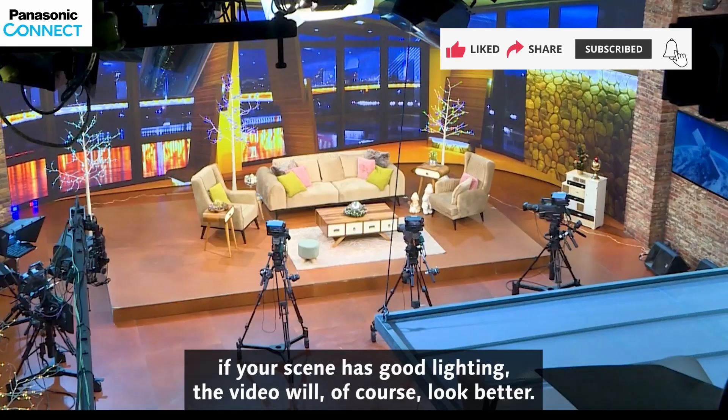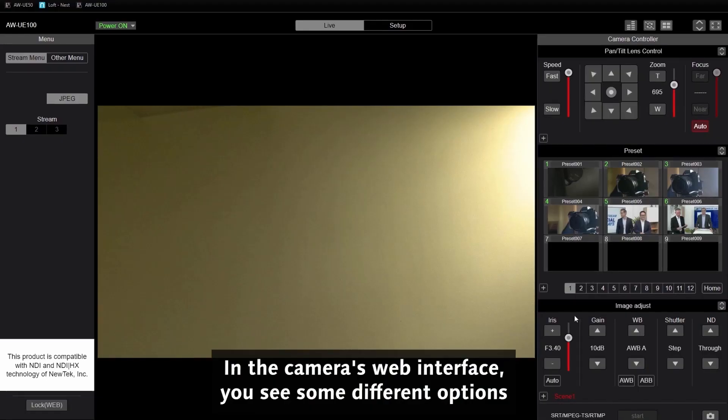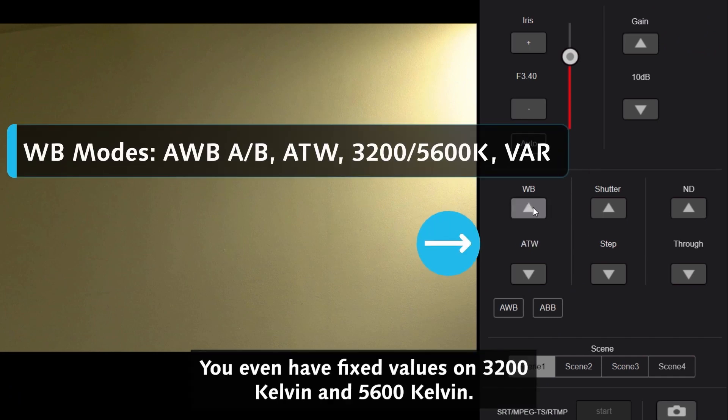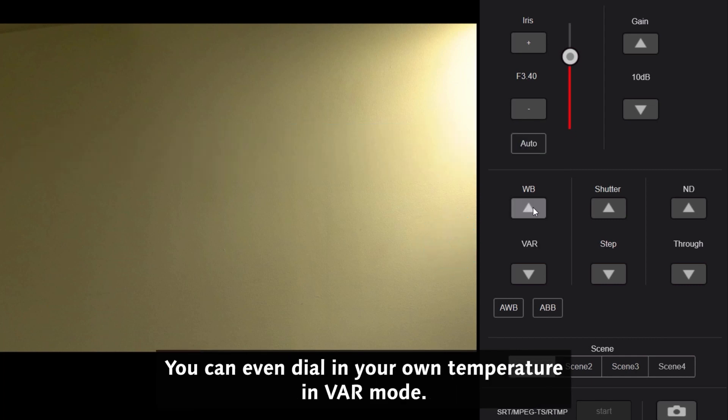In general, if your scene has good lighting, the video will of course look better. In the camera's web interface, you see some different options: AWBA, B, and ATW. You even have fixed values at 3200 Kelvin and 5600 Kelvin. You can even dial in your own temperature in VAR mode.